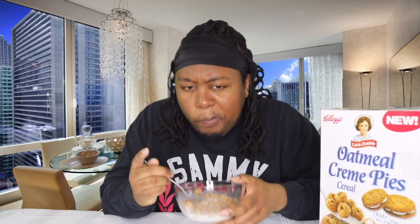It feels like I've tasted this before. It definitely reminds me of something, maybe some other cereal. It's definitely not nasty at all — I will recommend you get this. It's good, but it reminds me of some other cereal I've had before.